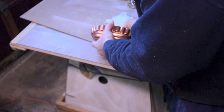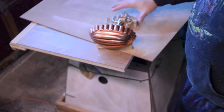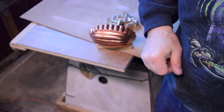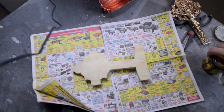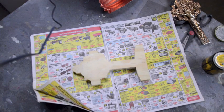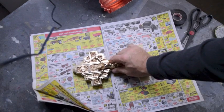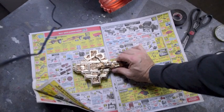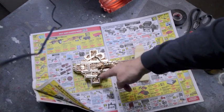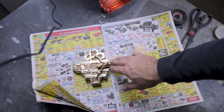This will get mounted here, that will get mounted there. All right, let's go inside. I'm going to give this wood just a quick stain — it's going to be nothing special. The crucifix is mostly going to hide the wood, and where it shows through I think it will help highlight the brass.